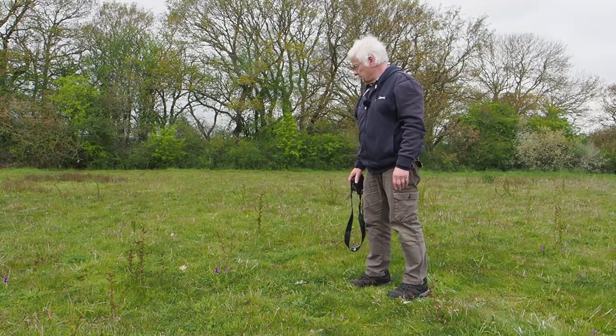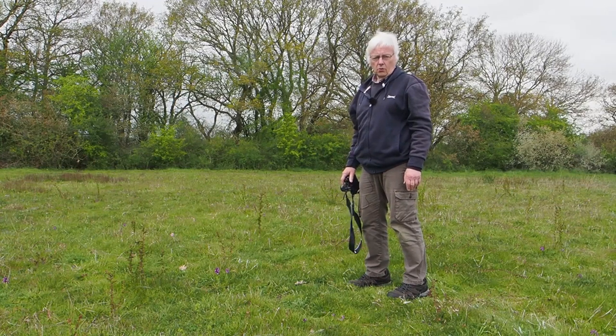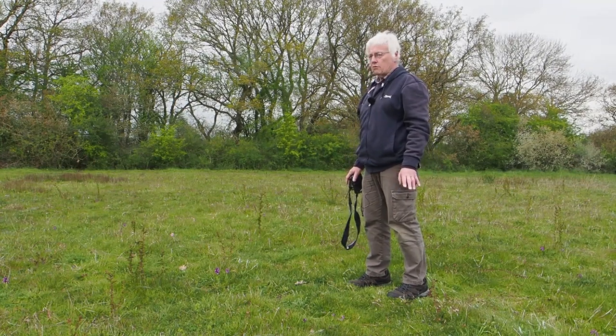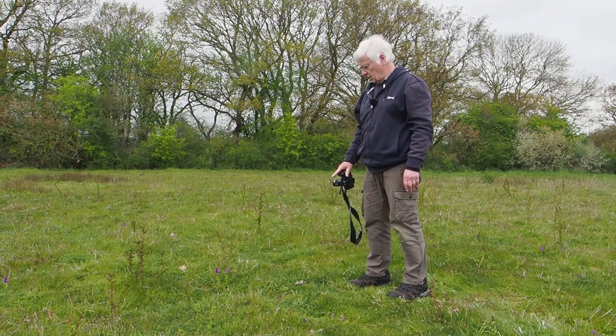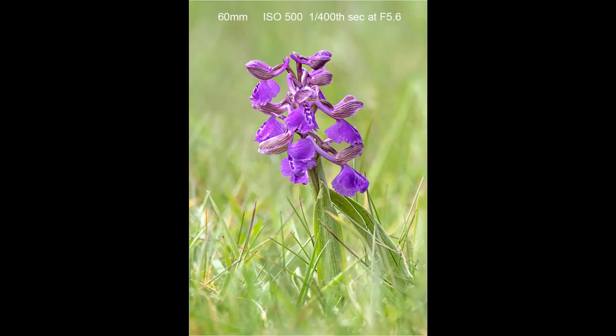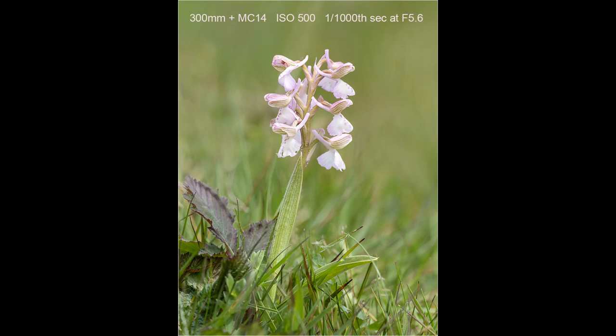When you come to a wildflower meadow or an orchid site like this, spend time walking around looking for decent specimens. This one here is particularly nice so I'm going to photograph it with the 60mm macro lens. On the day I filmed this video I had ideal conditions for orchid photography: soft overcast lighting and virtually no wind.